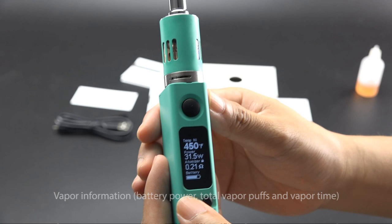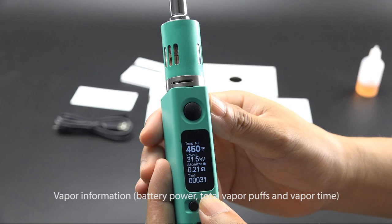Vapor Information includes Battery Power, Total Vapor Puffs, and Vapor Time.